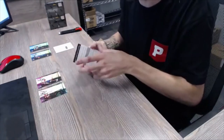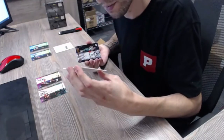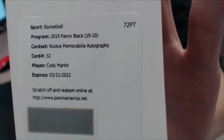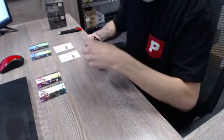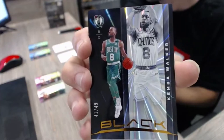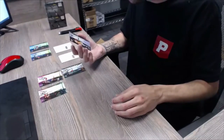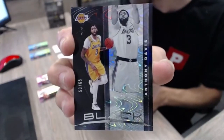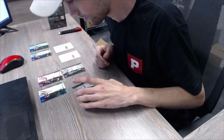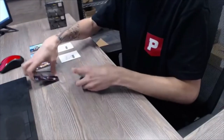Got another redemption — wow, full of redemptions. This is going to be rookie memorabilia autographs for Cody Martin — Cody Martin redemption. Our parallels: out of 49, Kemba Walker. And out of 65, this is Anthony Davis — Anthony Davis parallel, nice card. So we'll do Anthony Davis with Jimmy Butler, and the rookie Jordan Pool with Kemba Walker — that'll be our parallel and base combo.